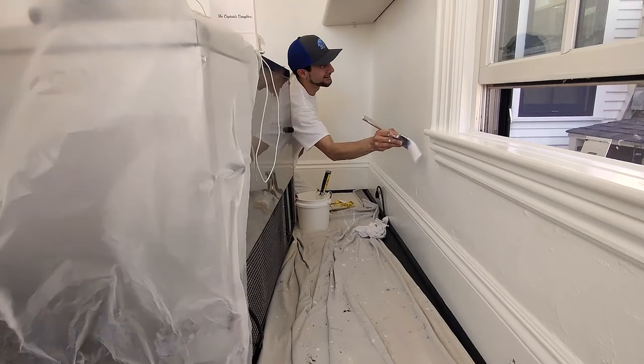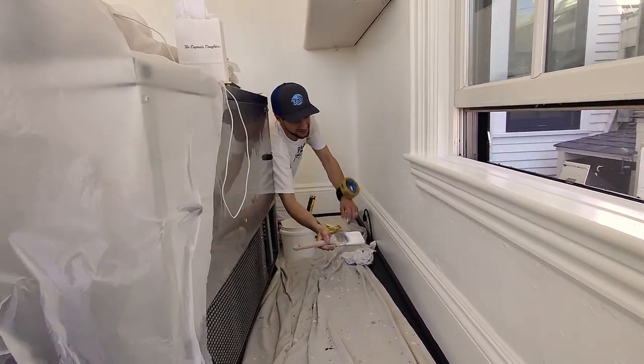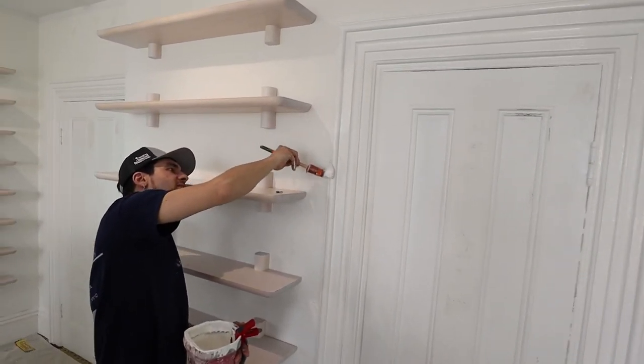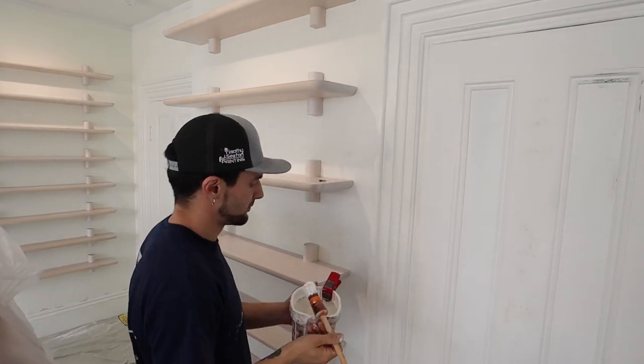I guess I'd say don't get discouraged. That's something that my grandfather used to say to me all the time — don't get discouraged. Don't be afraid to fail. Every aspect of anything you're going to learn, really, but in this trade it takes failure to figure it out. It's a trial and error. You're going to fail, you're going to learn from it, you're going to change what you're doing, and you're going to do better the next time. And I tell myself a lot: you can always sand and paint it again. So don't get discouraged.